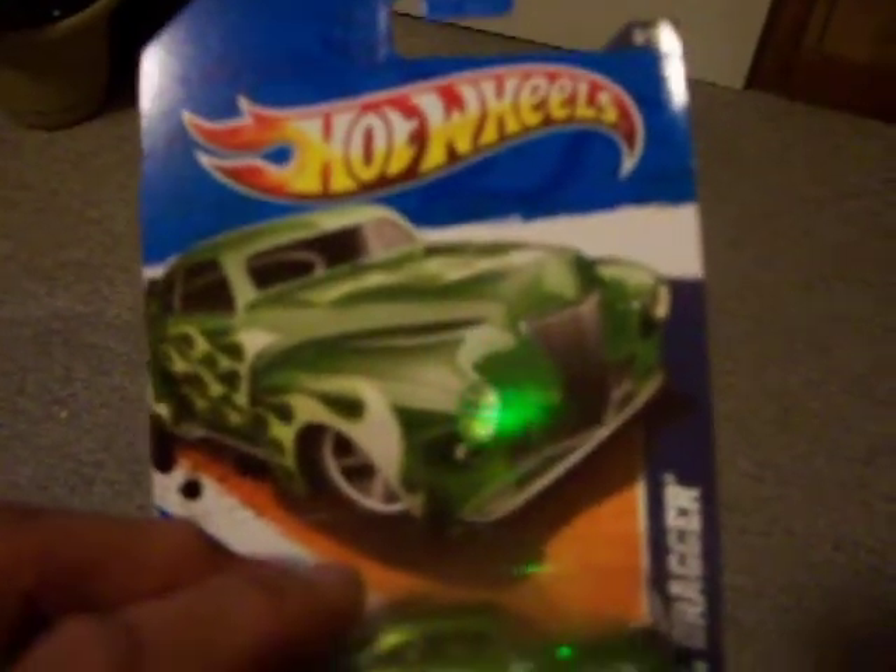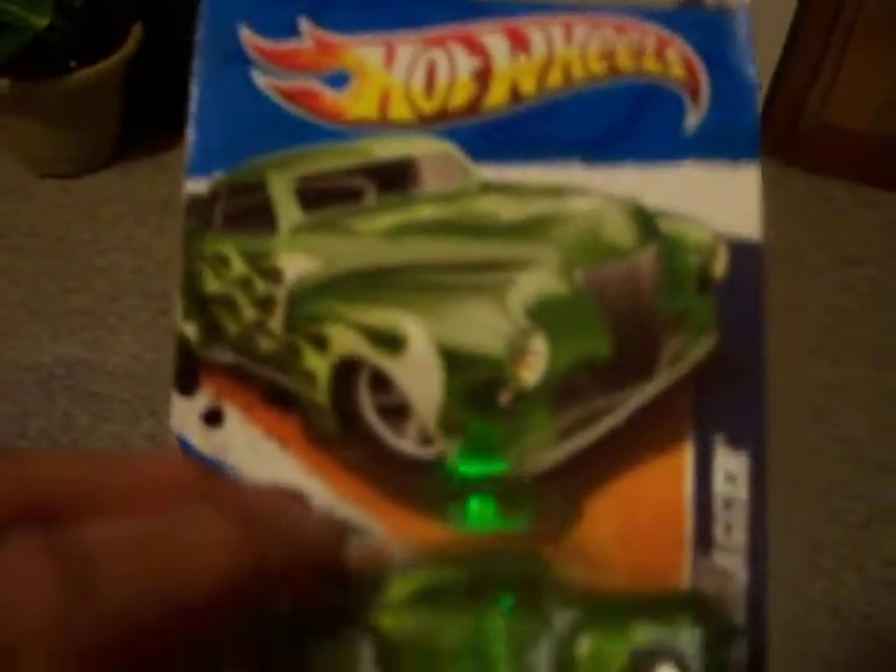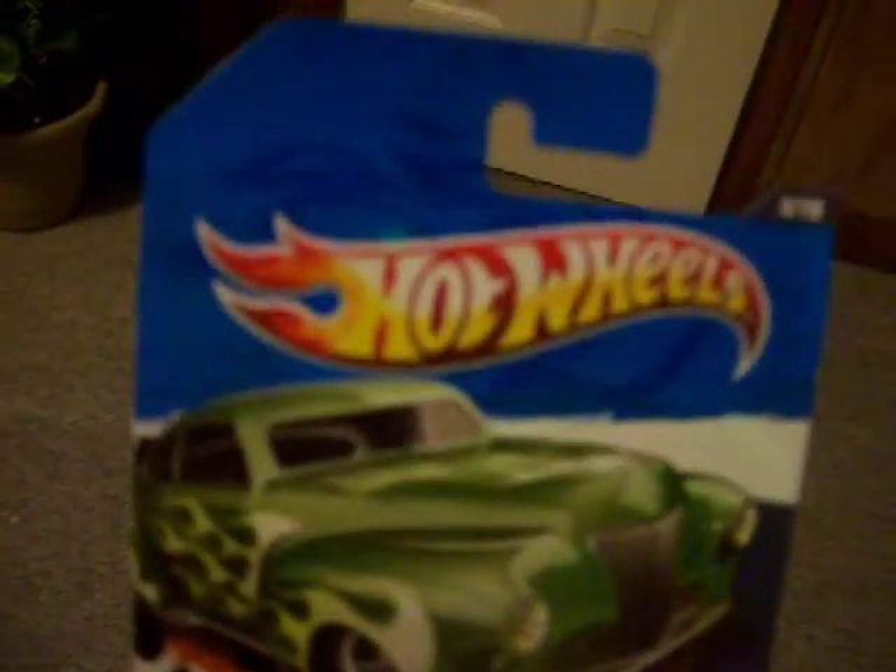And this one is the Tail Dragger. Not bad.